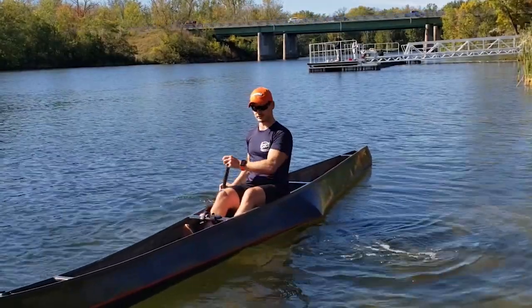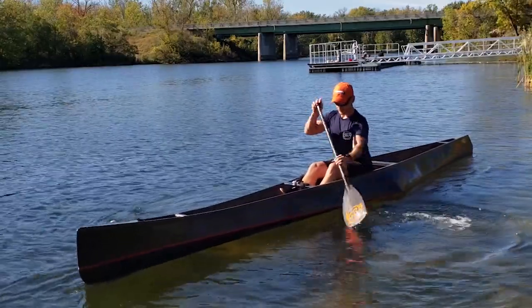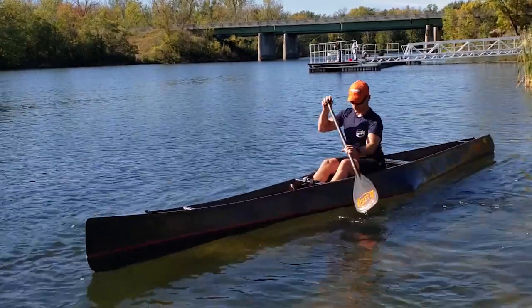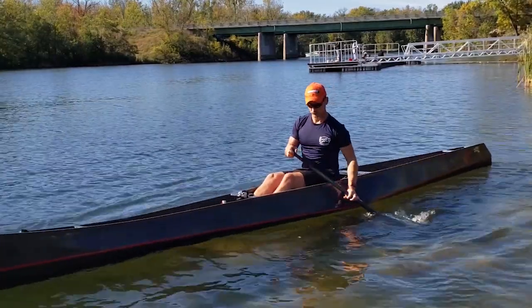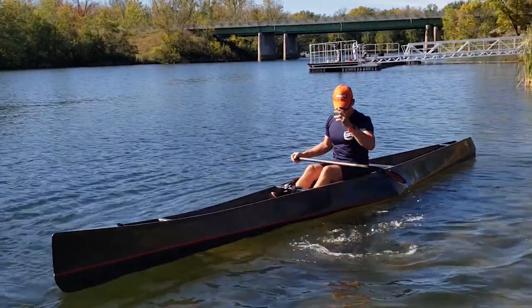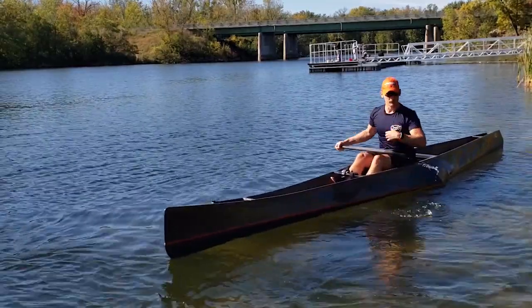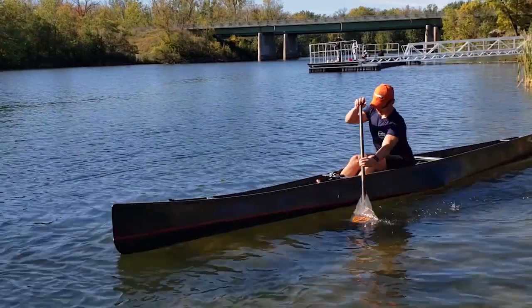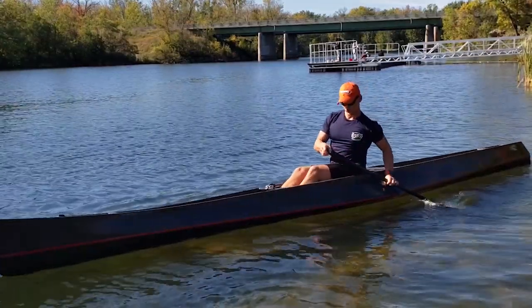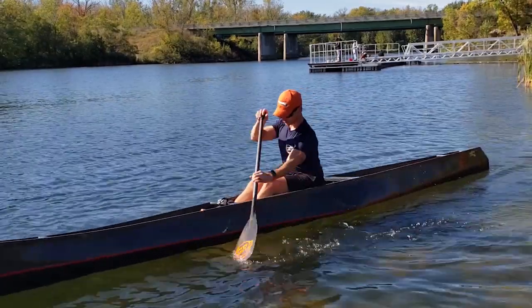I'm going to do this drill at full pace now. I just sit here and go boom boom boom boom boom. I'm working on getting into that position where it's going to be the start of the power phase and I'm there ready to hit it. The more you repeat that, the more you'll feel that you'll do that in your actual stroke.